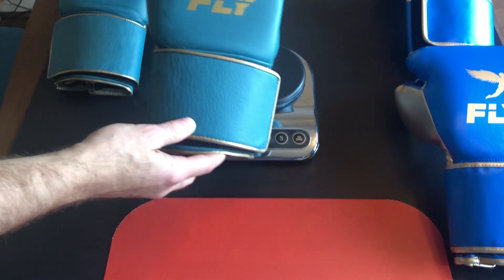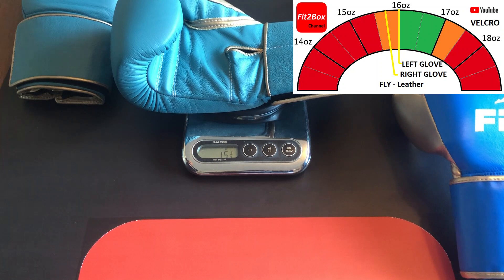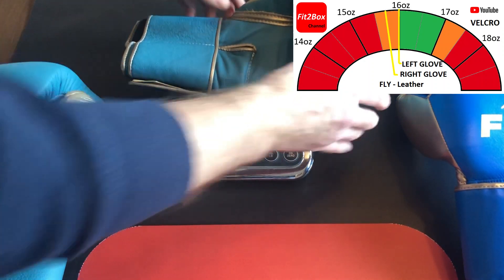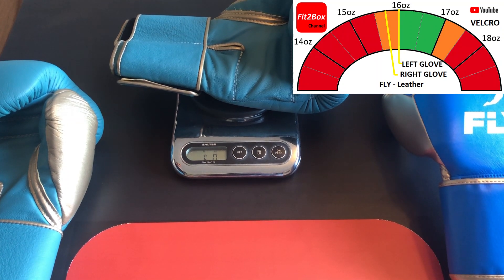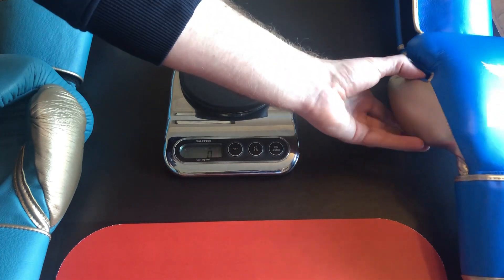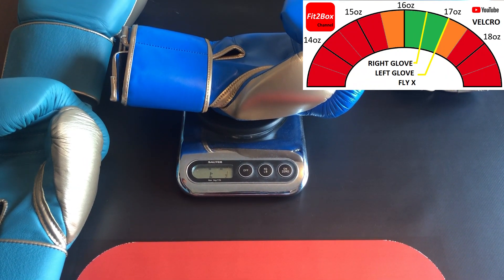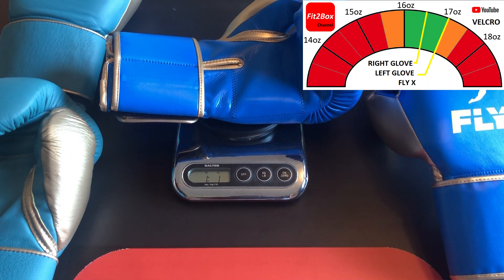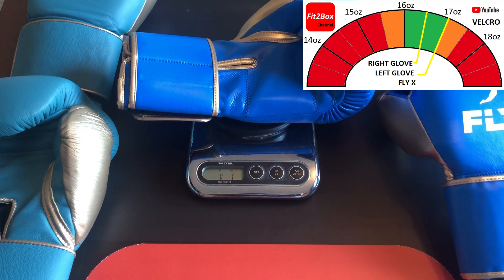Now the weighing of the 16 oz Fly Velcro leather gloves. The right glove comes out at 15¾ oz — a little light, in the amber section. The left glove comes out at 16 oz, right on the green for what you'd expect for a Velcro glove. Then the X-Line Velcro — that comes out at 16½ oz, which is perfect for a 16 oz glove with Velcro. The other X-Line Velcro comes in at 16–17 oz, still on the green going into amber for the left glove.